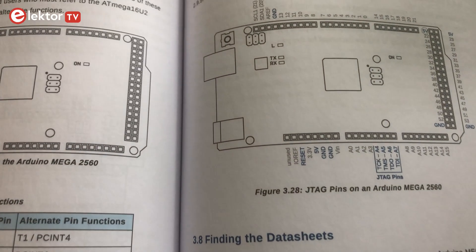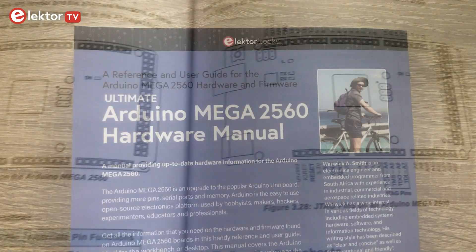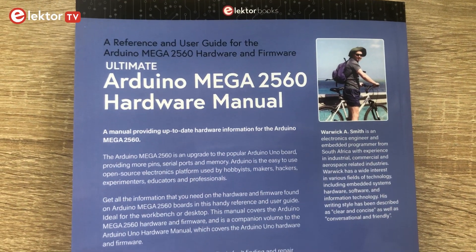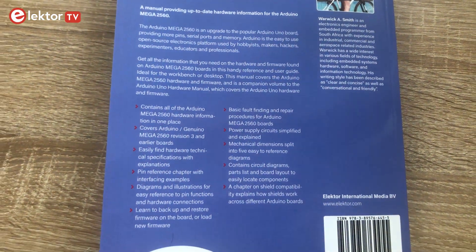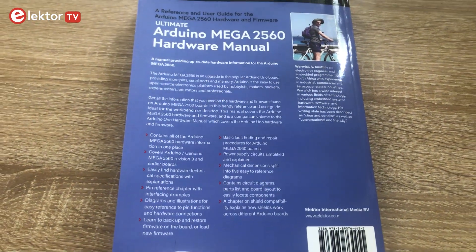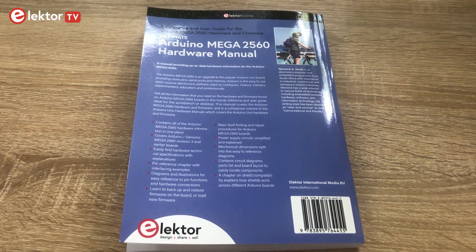In the last chapter you get to know how shields work across different Arduino boards. All in all, this book is very interesting for all makers, hobbyists, educators, hackers and of course professionals who use an open source electronics platform.